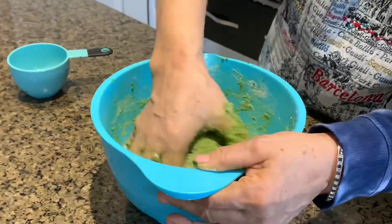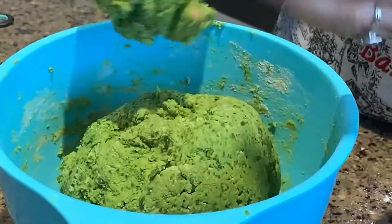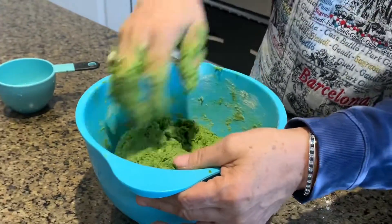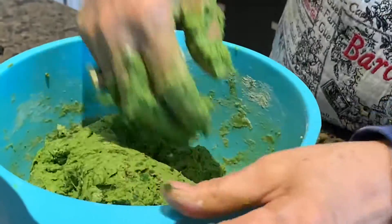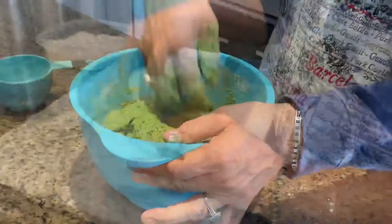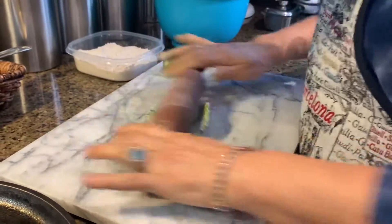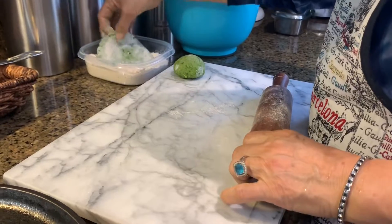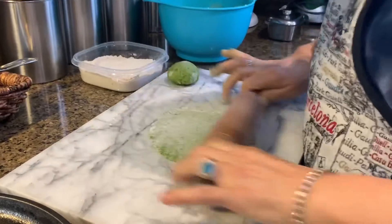I'm almost done. There you go — just go around and around a few times. Here we are, I made two balls. I make the ball as I go while I'm rolling it, so I don't need to pre-make them — that's what I like to do. You can do it however you wish; you can make them before. Just roll it like that.